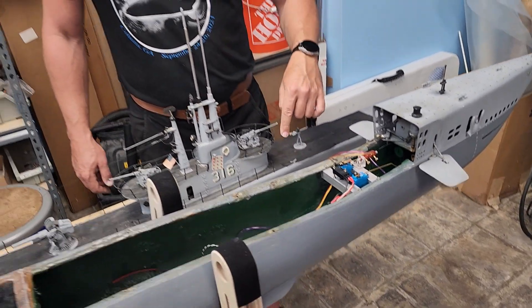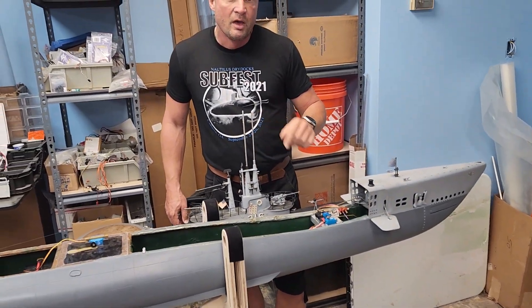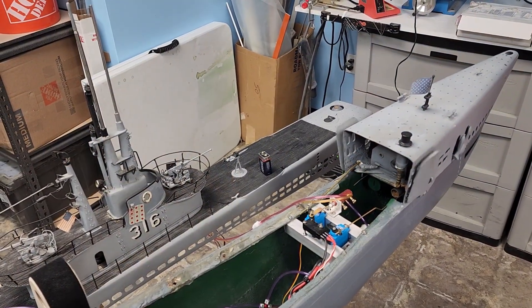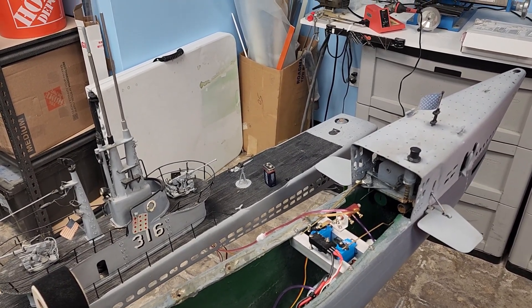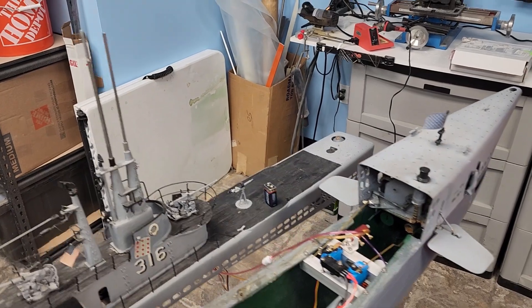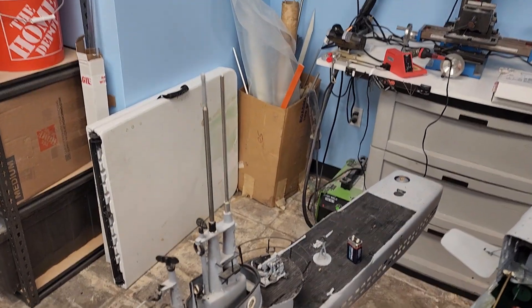I'm going to jump to a video of the periscope working here so you can take a look at it. It's pretty smooth — it needs a little bit of oil — but all in all it's working really, really well and really reliably.